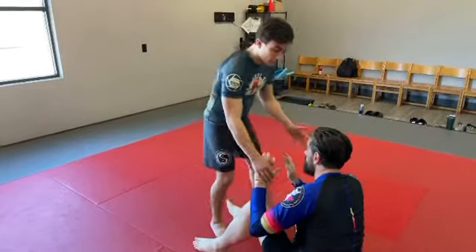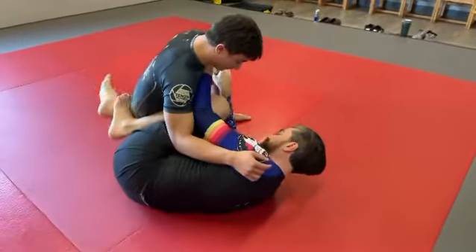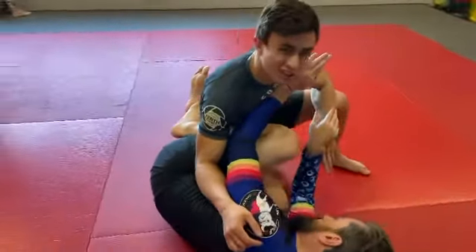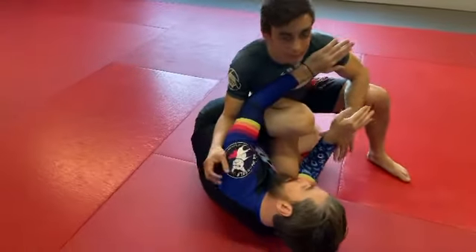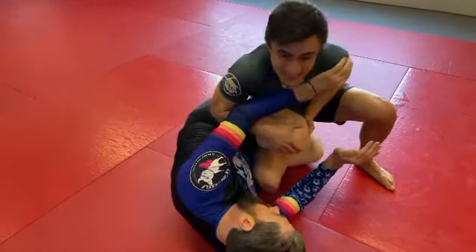So you got a wild blue belt here playing guard, and you're in the inside knee slice position — or knee cut, depends who you ask. You want to go through the legs, but you can't back-step because his knee's in the way. So what do you do?